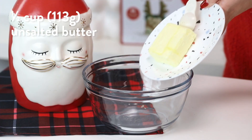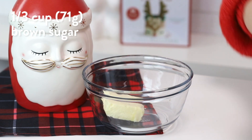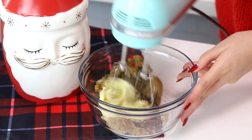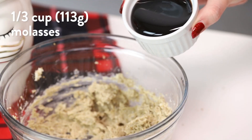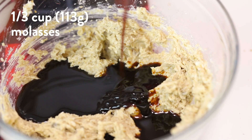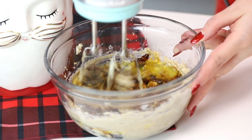Then take half a cup or 113 grams of unsalted butter and a third of a cup or 71 grams of brown sugar, pop that into a bowl and beat it with an electric mixer until it's smooth. Then add a third of a cup or 113 grams of molasses or treacle — edible treacle. We're also going to add one egg and mix until combined.